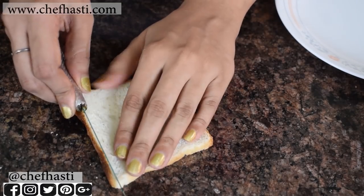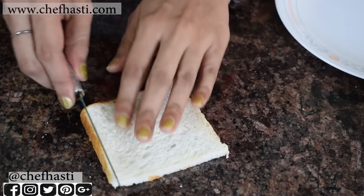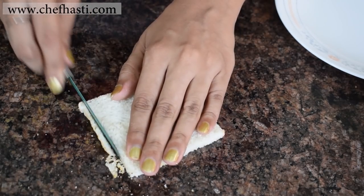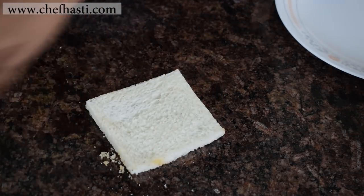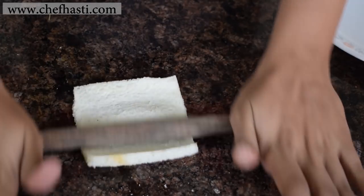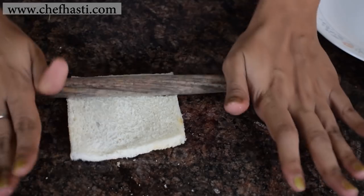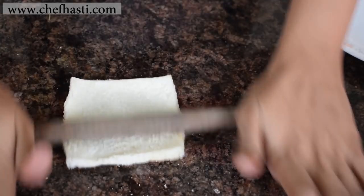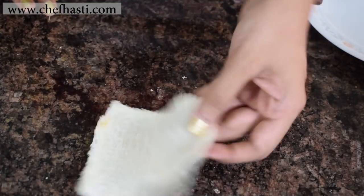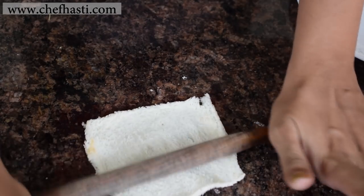Now I'm taking one slice of sandwich bread and cutting off all the sides or corners. With the help of a rolling pin, I'm rolling it as thin as possible. Be sure to use a fresh slice of bread here because if you use a stale bread, it's not going to roll very thin. If you find that your bread is not rolling thin, you can wet it slightly with some water. But be careful not to make the bread too soggy.